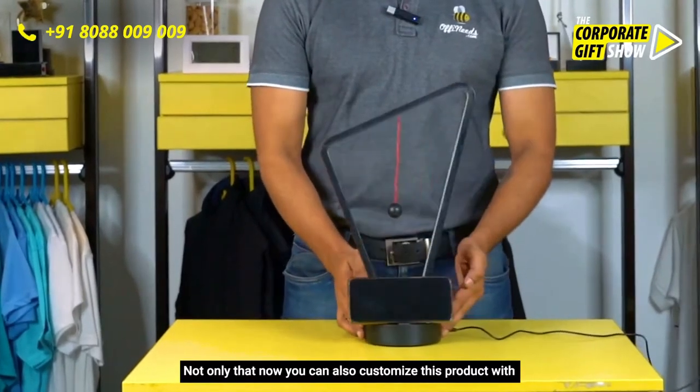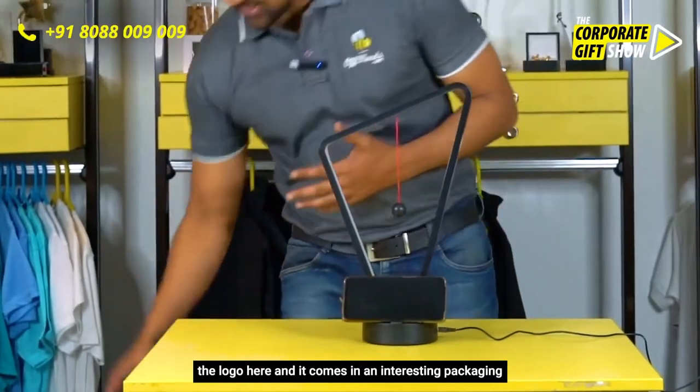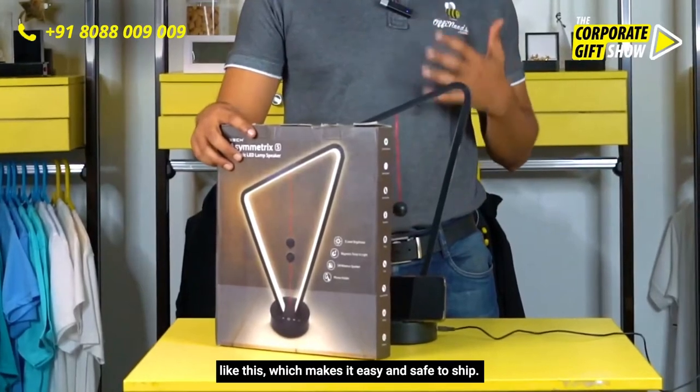Not only that, you can also customize this product with your logo here, and it comes in interesting packaging like this, which makes it easy and safe to ship.